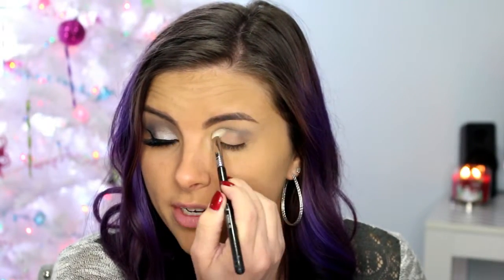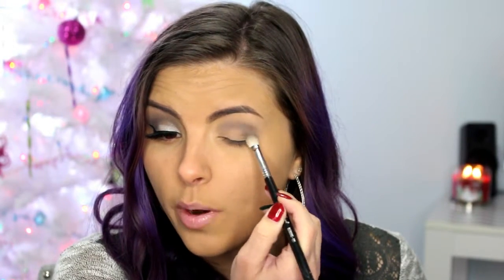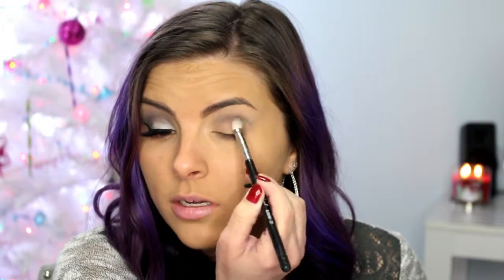The thing about smoky eyes is they're all about blending. Every smoky eye has an ugly phase where it just doesn't look like it's going to turn out well. But if you just stick with it, keep blending your colors, it will eventually come out. So just keep working on it and don't get frustrated.